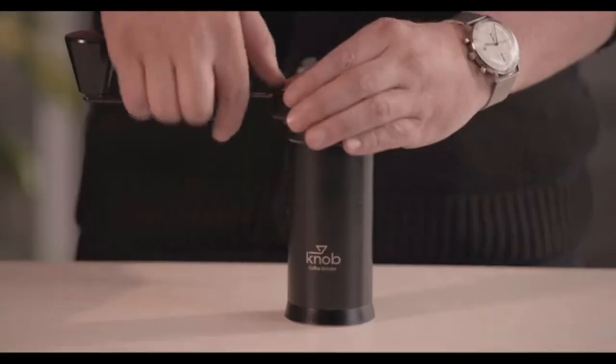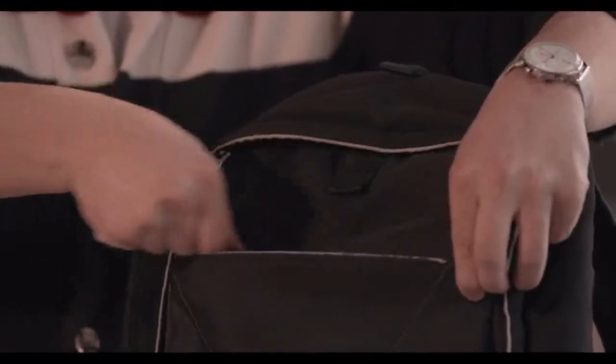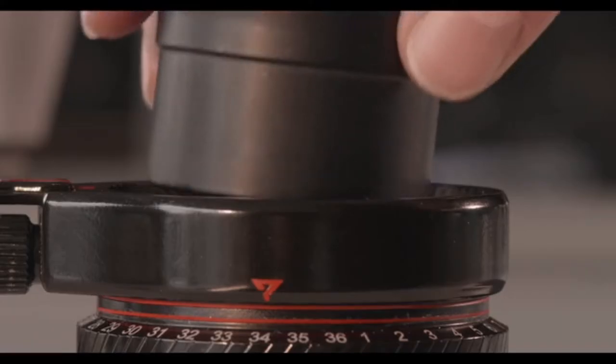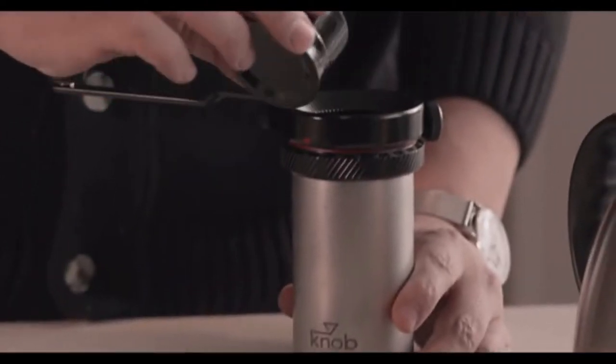There is nothing attached to the handle, so it can easily switch to portable mode with a simple knob. The lid of the Knob Grinder can also be used for measuring the coffee beans before the grinding process.